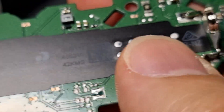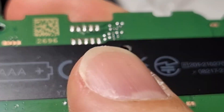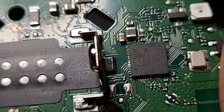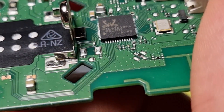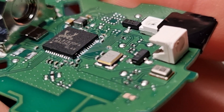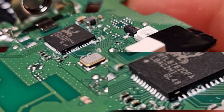I disassembled the remote control and checked what could have happened, and you can clearly see there's some oxidation on the microcontroller pins.